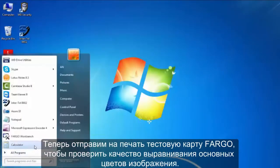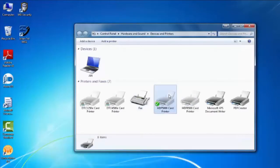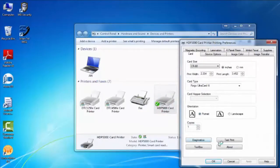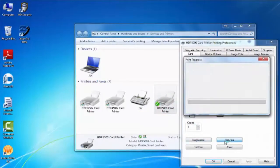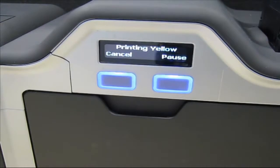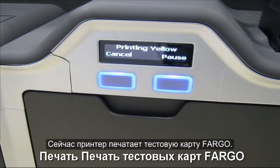Next, print a Fargo test card to check the image registration. The printer is now printing a Fargo test card.